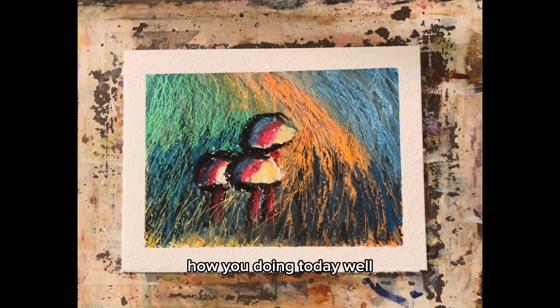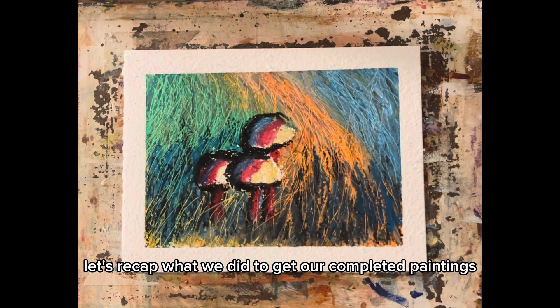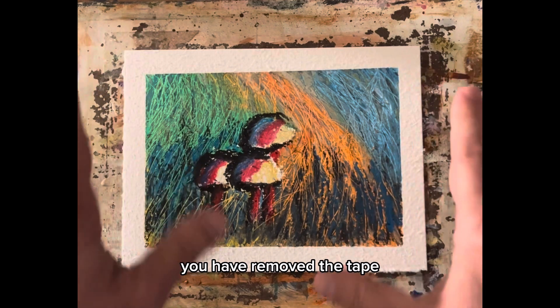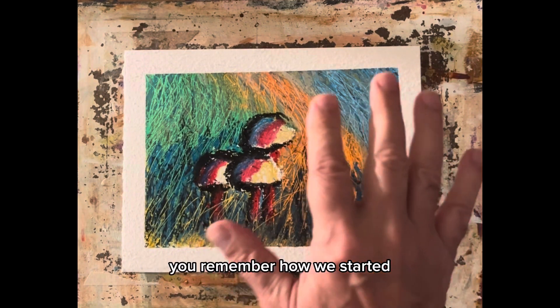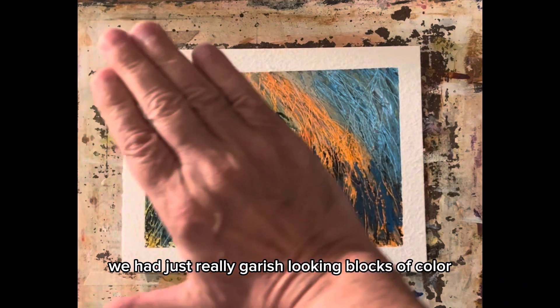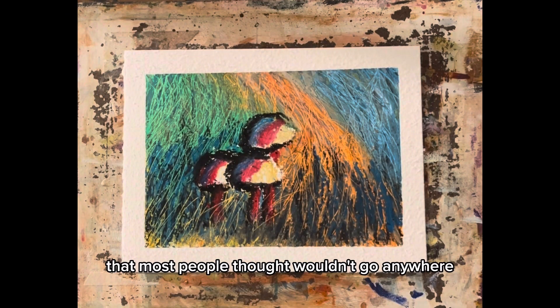Alright, let's recap what we did to get our completed painting. I've removed the tape, it's all pretty framed. You remember how we started — we had really garish looking blocks of color laid down that most people thought wouldn't go anywhere.